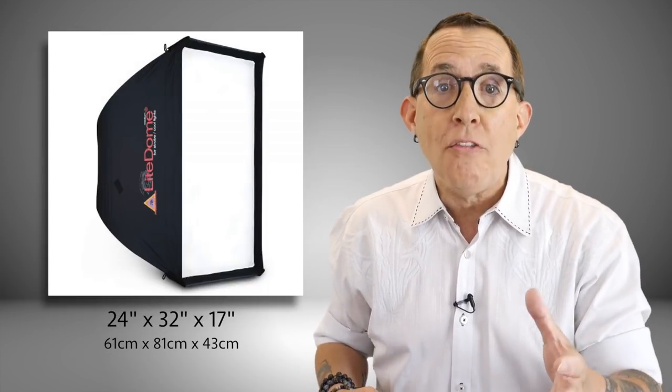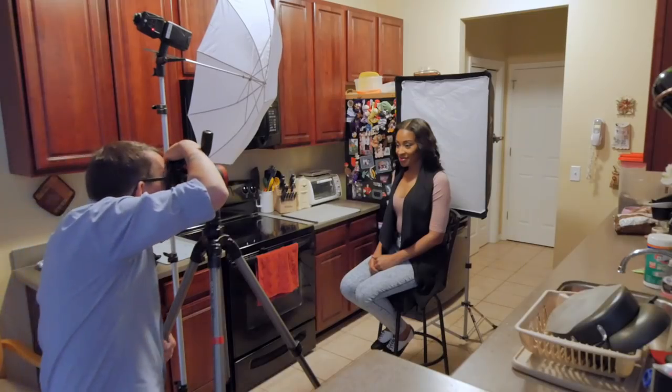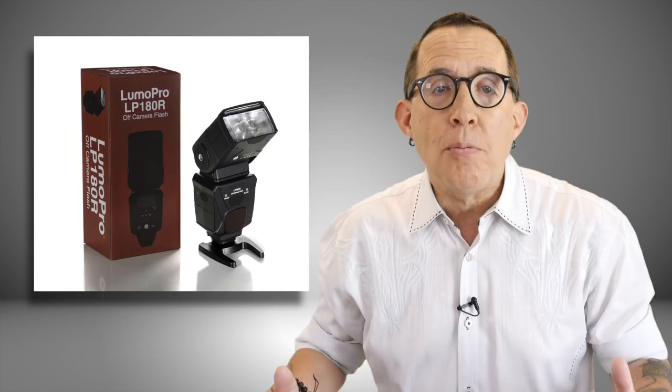Now I know for some of you the 55-inch octodome is going to be too big for the space you have to work in. You can still make this technique work with a smaller modifier. Here is a portrait that I shot using a Photoflex medium-sized softbox that is 24 inches by 32 inches and 17 inches deep as my background, and a simple shoot-through umbrella as my main light. I did this setup in a kitchen with very little space. Both modifiers have one LumaPro 180R speedlight as the light source. Great photography requires great problem solving, and while the smaller softbox is a bit limiting compared to the bigger octodome, you can still do some very nice work with it.